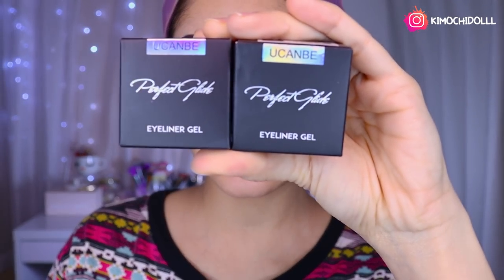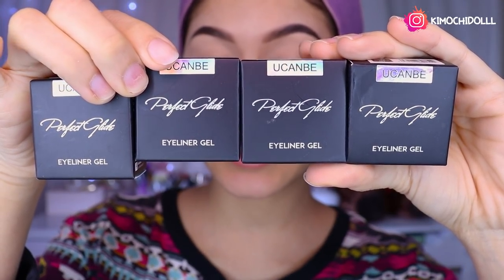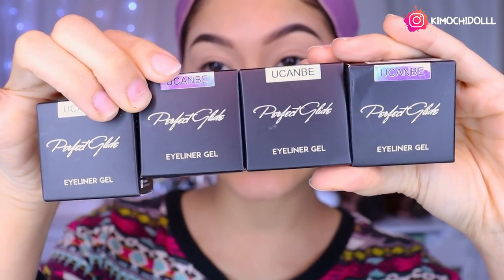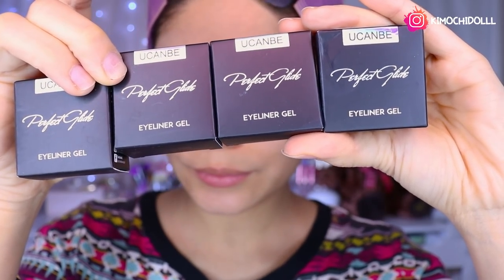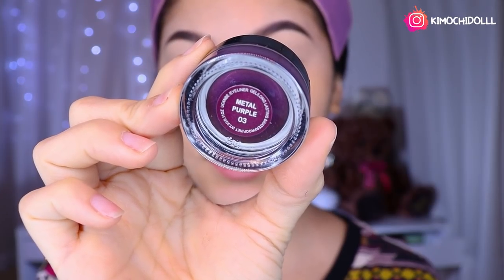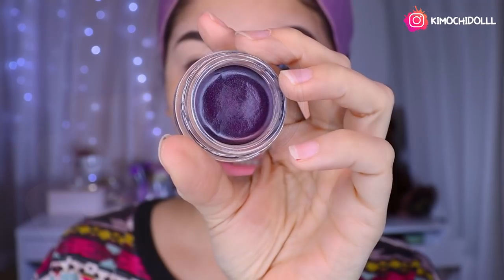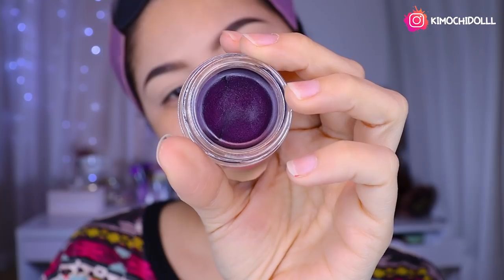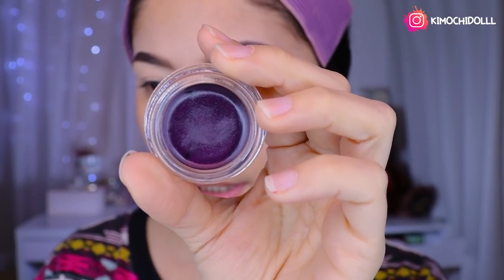While the glitter brillos on my hand are drying, I'm going to show you other things that arrived. These here are four gel eyeliners, which I find super beautiful. I'm going to place them on my hand so you can see the colors. The first shade is a little purple, girls — a metallic purple, number 3.